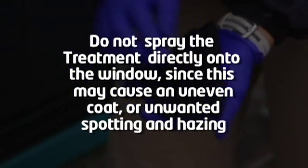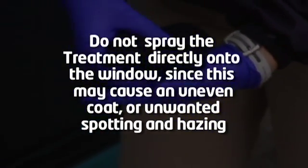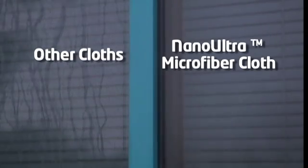Do not spray the treatment directly onto the window, since this may cause an uneven coat or unwanted spotting and hazing. It is important to use only the Nano-Ultra Microfiber Cloth, as other cloths may leave streaking or affect the final performance. Never use a dirty cloth, as this may trap dirt and debris under the treatment.